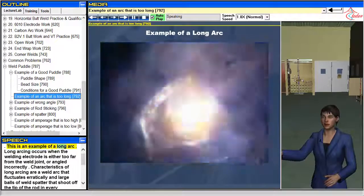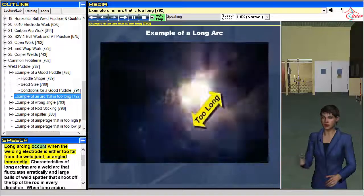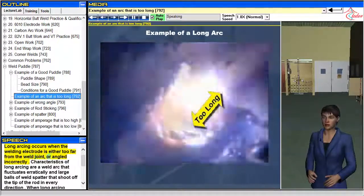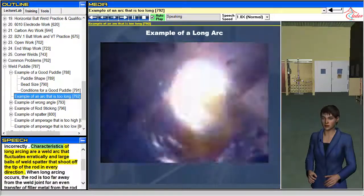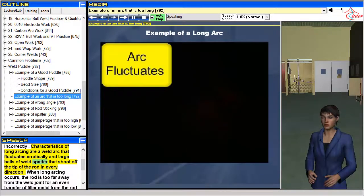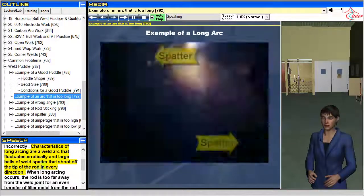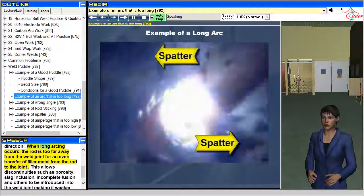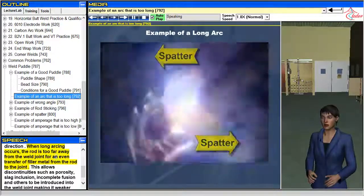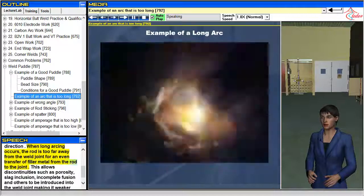Long arcing occurs when the welding electrode is either too far from the weld joint or angled incorrectly. Characteristics of long arcing are a weld arc that fluctuates erratically, with large balls of weld spatter that shoot off the tip of the rod in every direction. When long arcing occurs, the rod is too far away from the weld joint for an even transfer of filler metal from the rod to the joint.